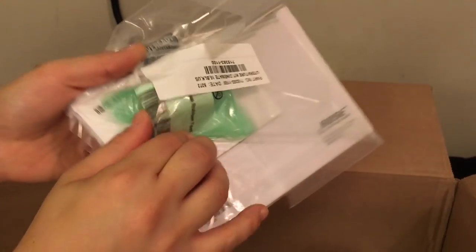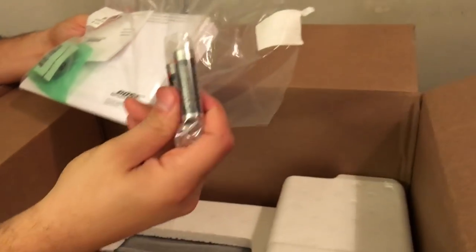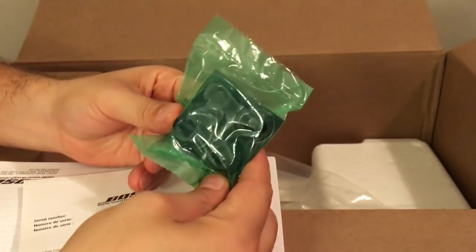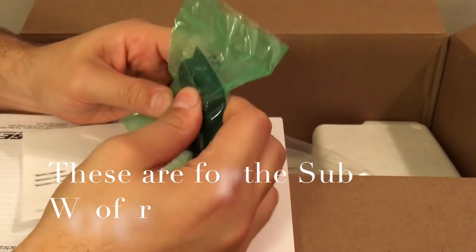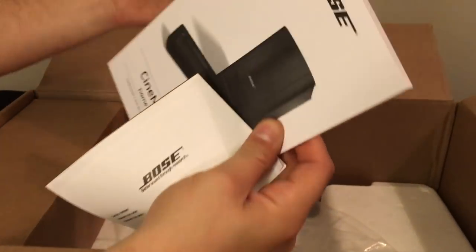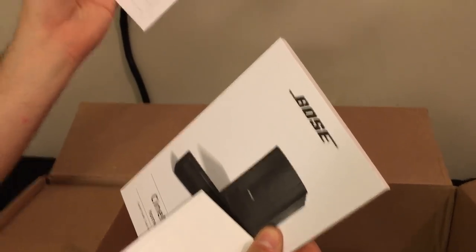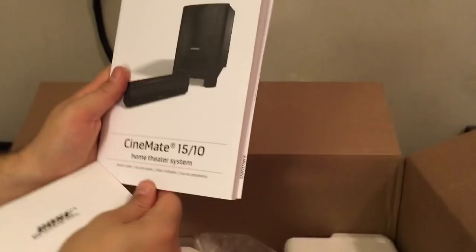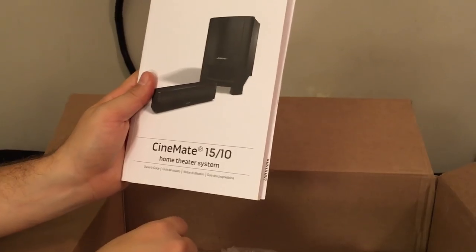We have our manual. These have some rubber feet — let's pick it up. We have our batteries, and we have our rubber feet here that go under the subwoofer. And this is our remote device codes to set the remote. And we have our Cinemate 15 manual — don't forget the manual.